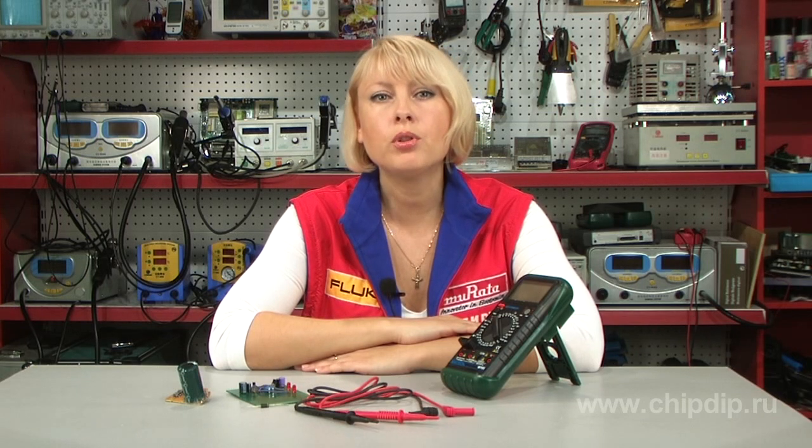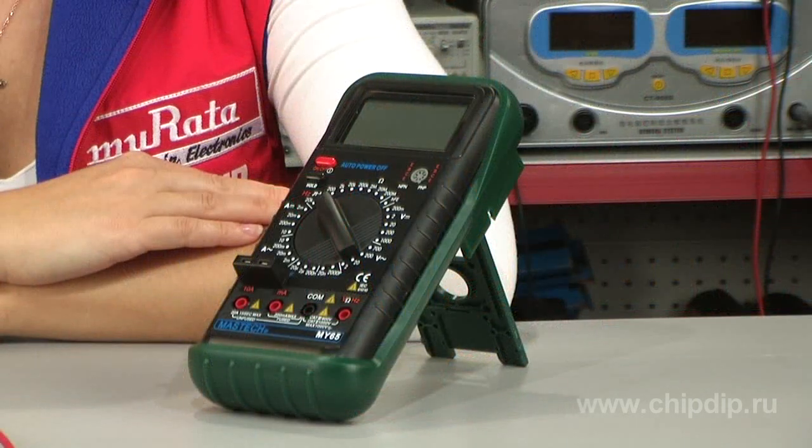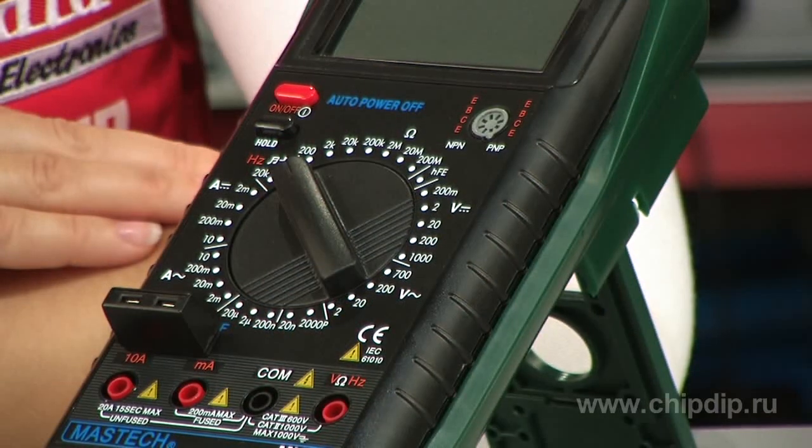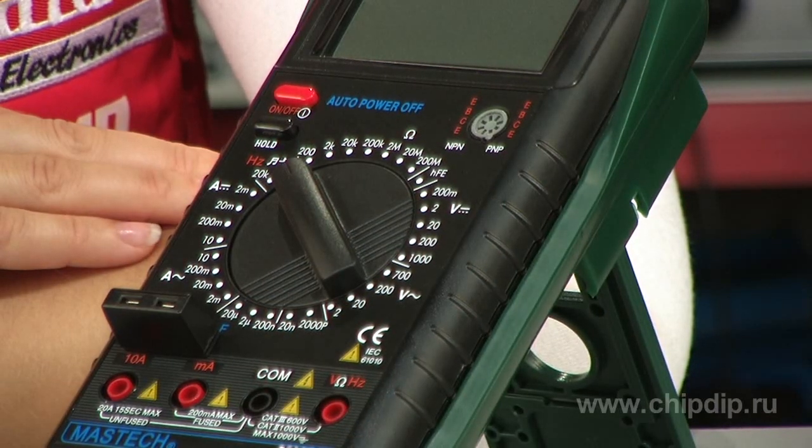This device can also be used to check semiconductor diodes and test circuits for continuity. The high input impedance of the multimeter introduces no error in the measurements, indicating high accuracy of the instrument.